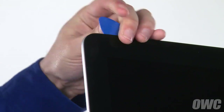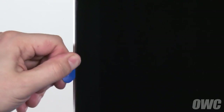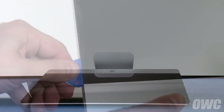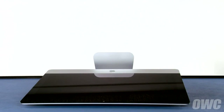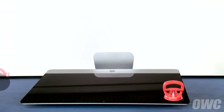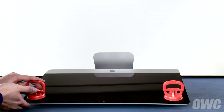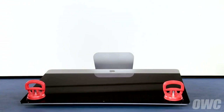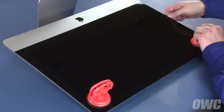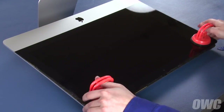Continue around the iMac until you reach the other side. You may now lay the iMac face up on your work surface and attach the suction cups to the upper corners. Do one last check to make sure you've loosened all the adhesive around the edges of the iMac.